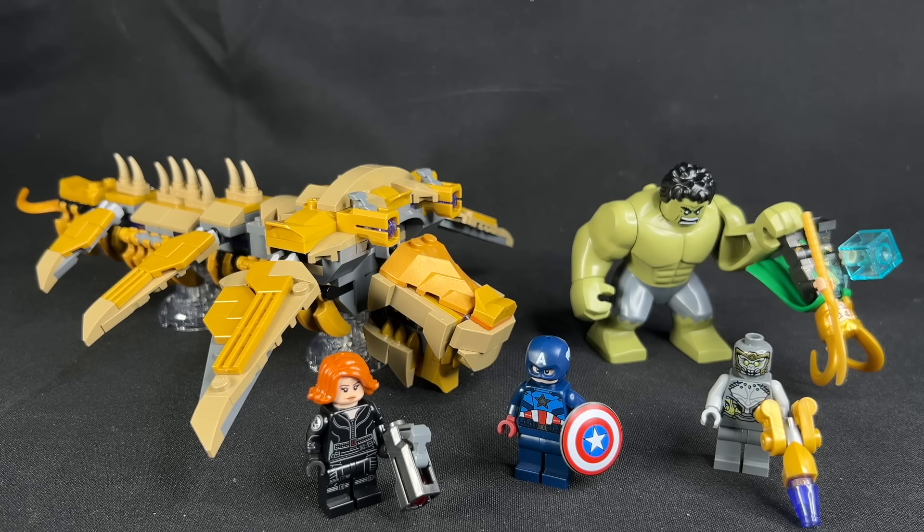That being said, after building it, I realized how awesome it is that if you don't have Avengers Tower, you could get three of the founding Avengers, Loki with the brand new green cape, a Chitauri, and the Leviathan for only 50 bucks. So if you don't have Avengers Tower and have no plans on getting the tower, this actually is a pretty good set and a pretty decent value. But if you already have Avengers Tower, this set retreads a lot of water. Let's start with the minifigs and then we'll do the comparison of the Leviathans at the end.